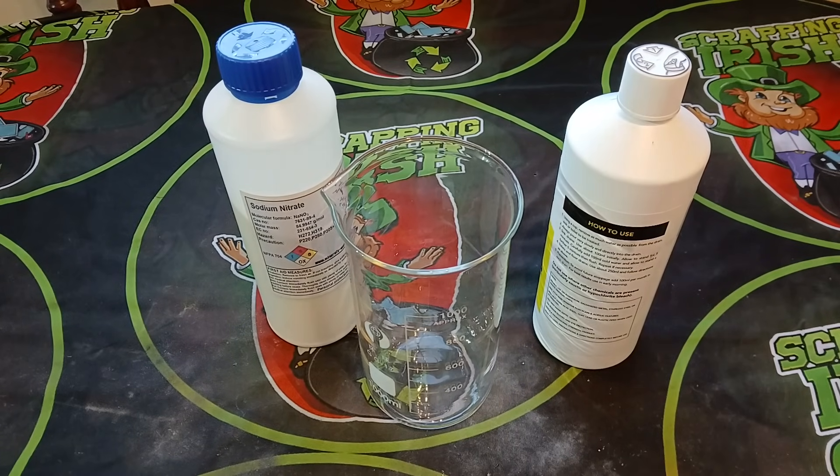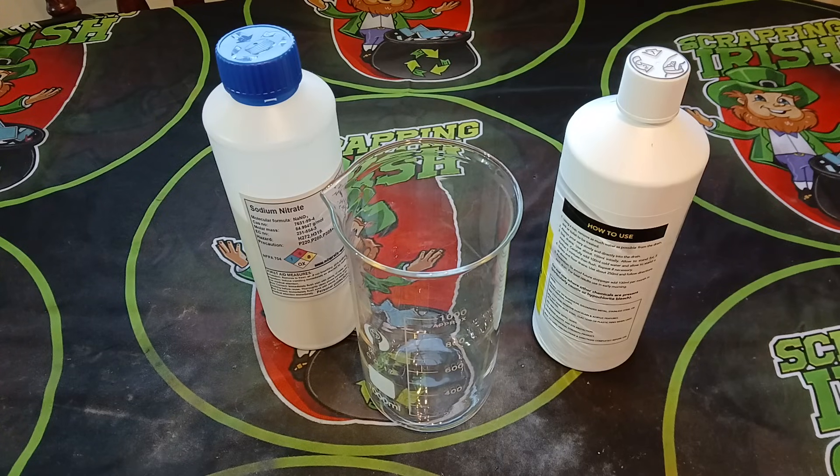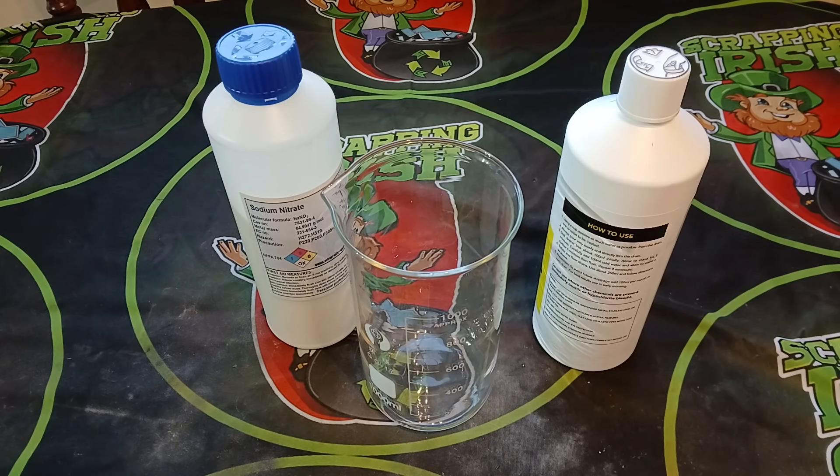Welcome back to another Scrapping Irish video. This one I should have made a long time ago. So it's poor man's nitric - I always get asked what it is, how do you use it, what can it be used on. Poor man's nitric, as the name says, is a substitute for nitric acid. It's a way of making a nitric acid substitute.